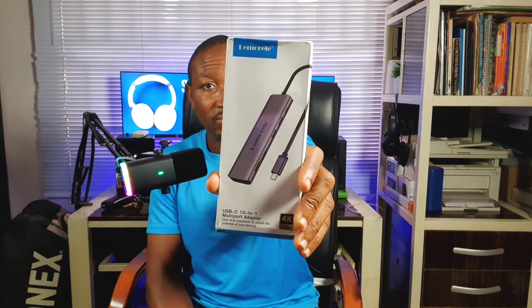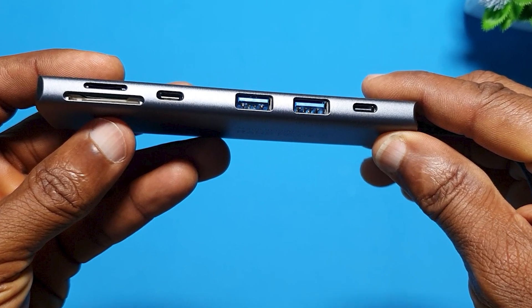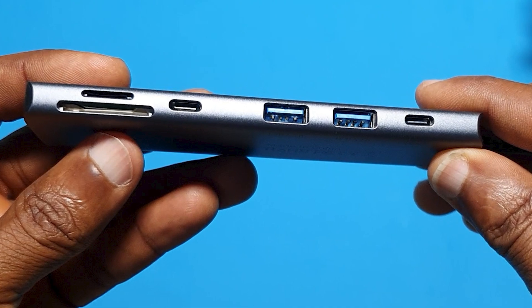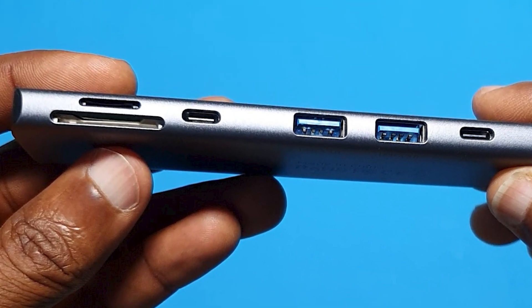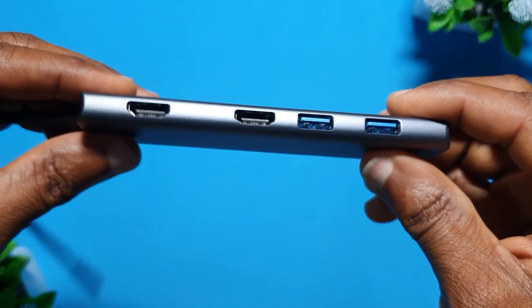This hub has a USB Type-C connector and a power connector for your laptop. It also has a 10-in-1 TF card connector, a micro SD card connector, and about four USB 3.0 Type-A connectors — all in one.